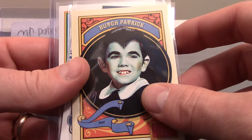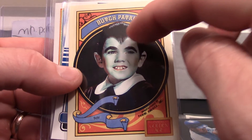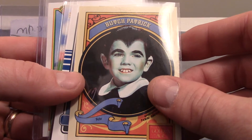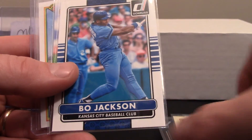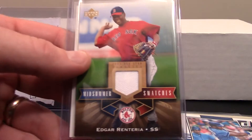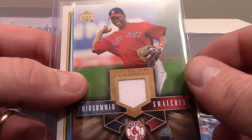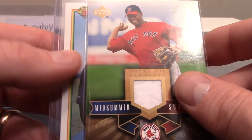A sweet Bo Jackson Pinnacle card — I love Bo Jackson, dude was just a beast. Then one of the Munsters, with a total widow's peak forehead — looks like his name is Butch Patrick; I don't remember the character's name on The Munsters. That's an eclectic mix of cards, as usual. Another Bo Jackson — super sweet card. And we've got a relic card of Edgar Renteria from, I believe, 2005, which is pretty sweet.